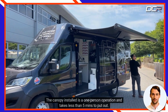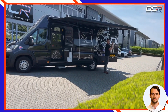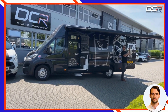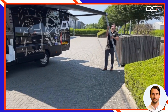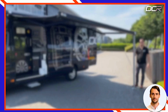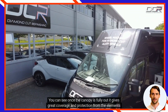The canopy installed is a one-person operation and takes less than five minutes to put out. Once the canopy is fully out, it gives great coverage and protection from the elements.